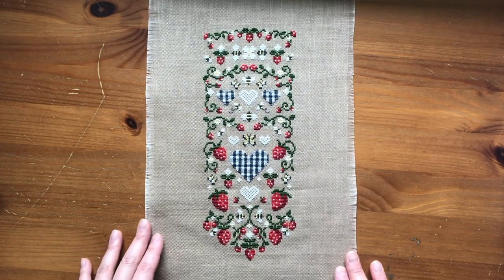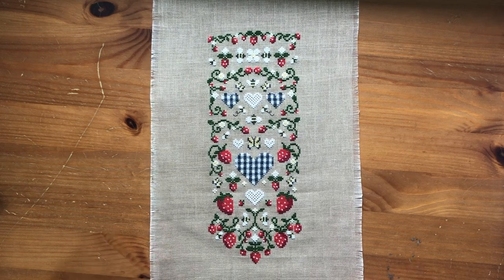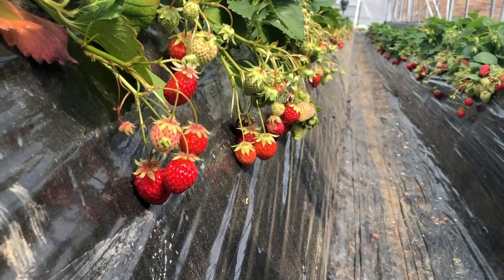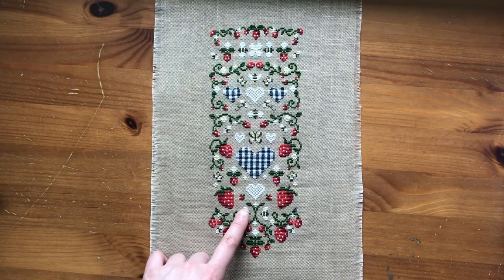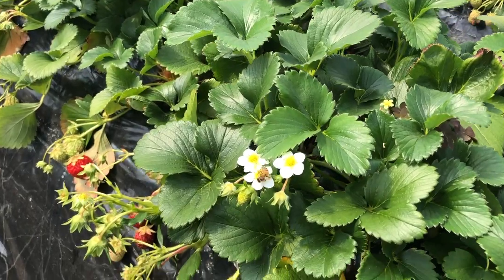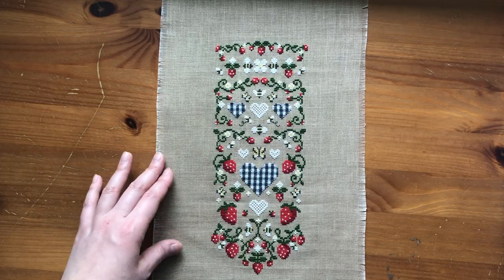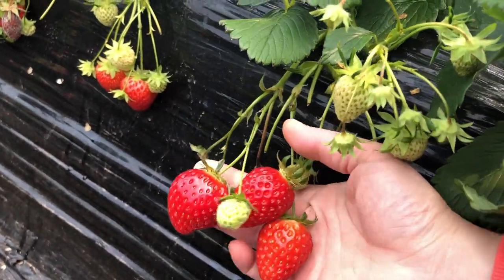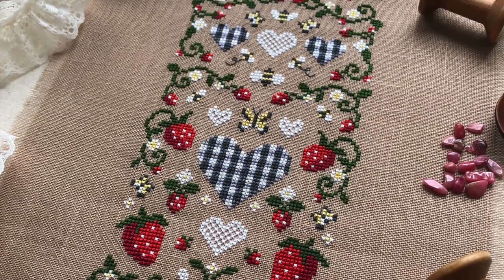Hi everyone! I just wanted to check in and share a finish. I've been working on this for a couple of weeks now and I just finished it. It's a new chart that I designed for my Etsy shop — I think I'm just going to call it Strawberry Bell Pull. Ever since I got back from the Strawberry Farm, I was really inspired to make another strawberry chart. I added bees in different sizes because there were a lot of bees when we went to the farm. I also wanted to include the color black because everything was covered in black plastic at the farm, and I thought that made the strawberries stand out more. So I decided to design a black card in a checker or gingham pattern, and I think it turned out really cute.